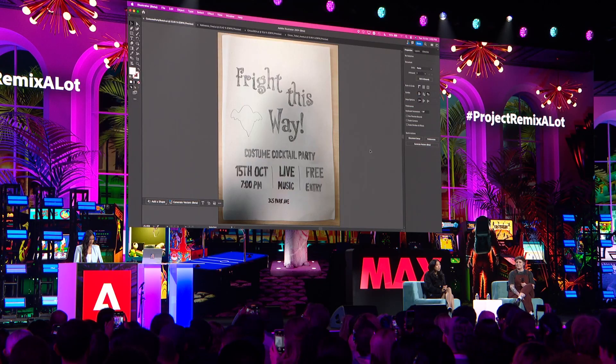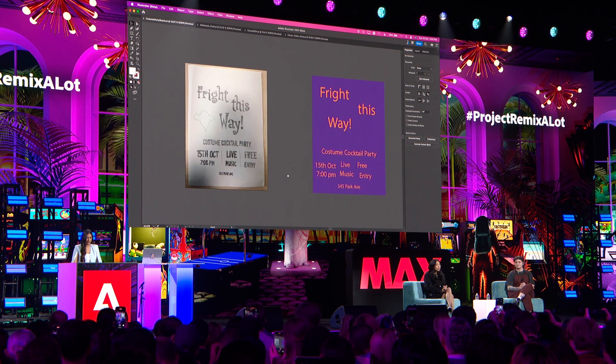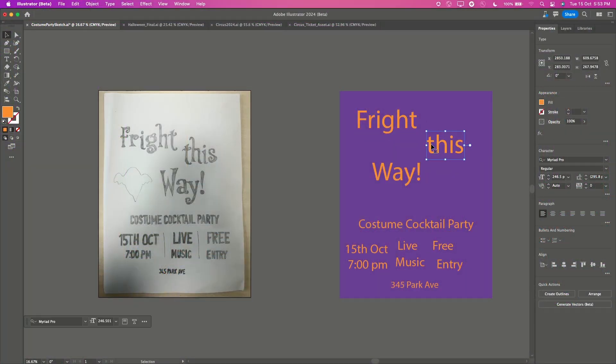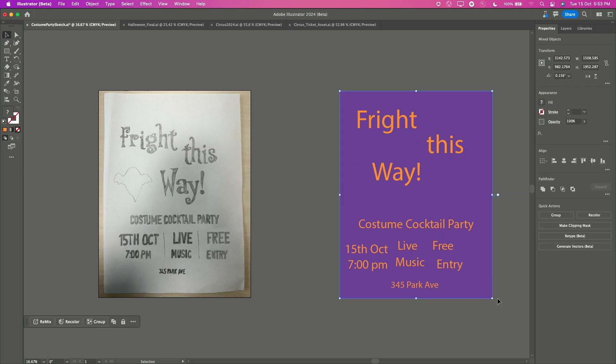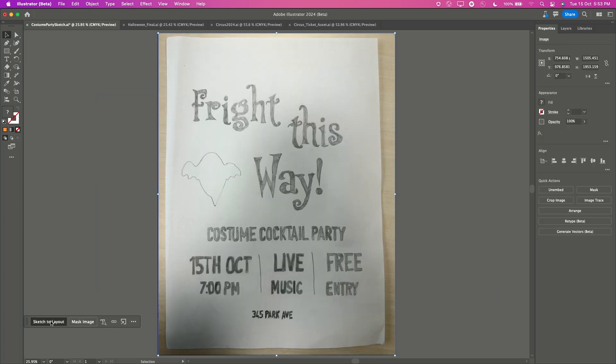Here's a sketch that I whipped up for a costume cocktail party and I was trying to create a poster out of it. You know the drill, right? Selecting fonts, adjusting layouts, redoing this all over again is like a slow stroll through the land of busy work. What if we could skip all that? I simply select my sketch and hit sketch to layout.